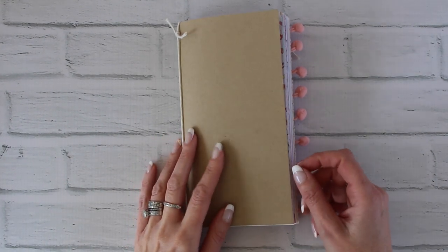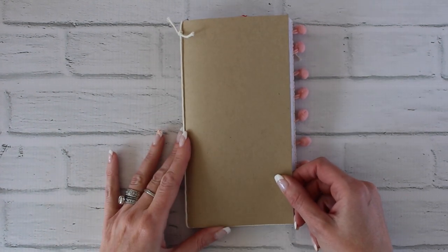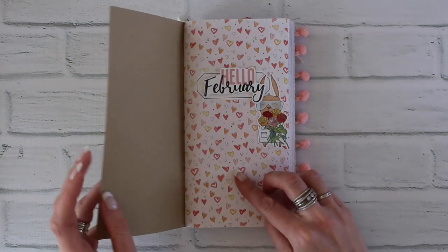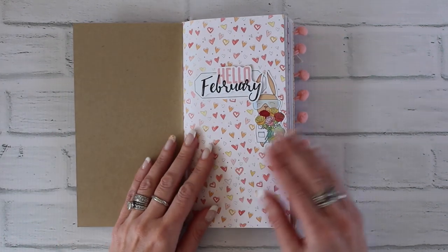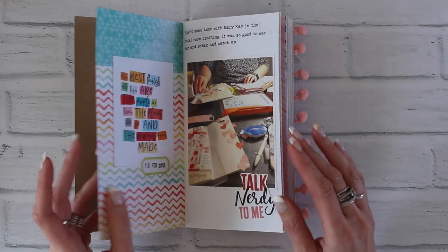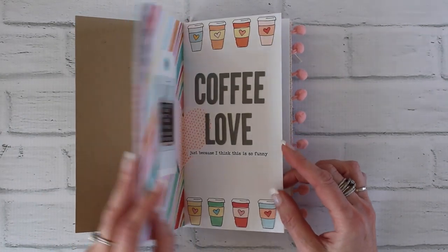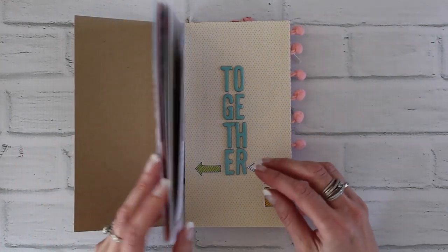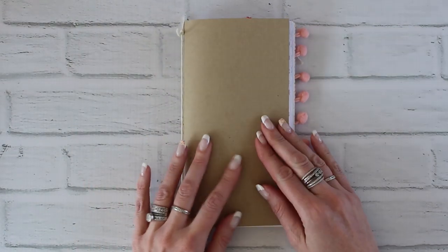Hello, this is Christine with Coco Daisy, and today I wanted to do a quick flip through of my finished February Simple Dory booklet. This is using the Coco Daisy Traveler's Notebook. We call it our Simple Dory because it's geared directly toward memory keeping, and it's done in a way that we hope makes it very simple and easy for you to use. A lot of the pages already come kind of designed or laid out for you, so it makes it super fast and easy.